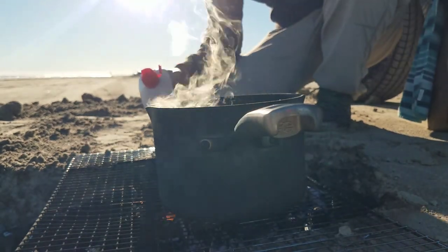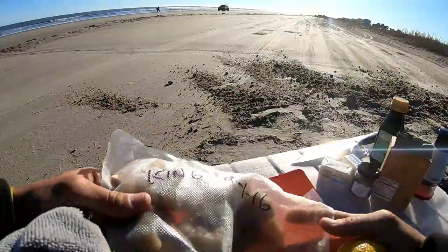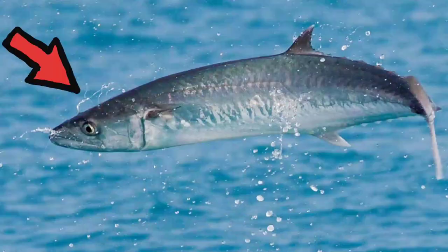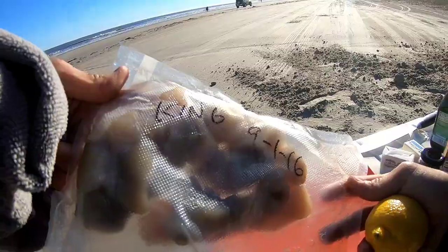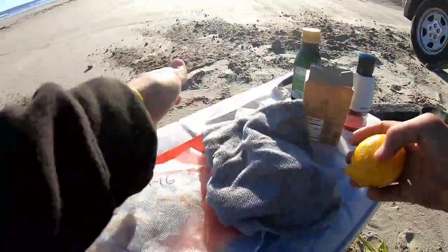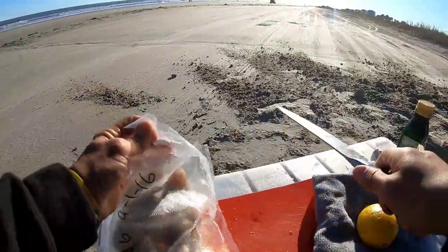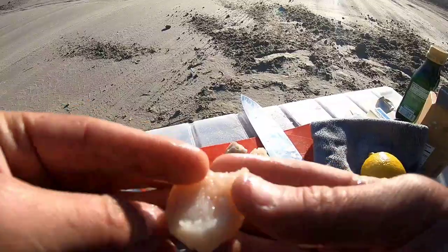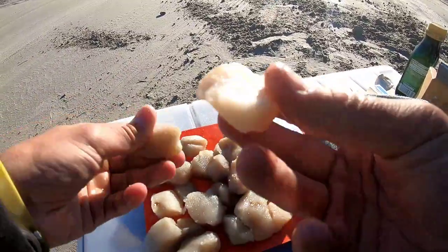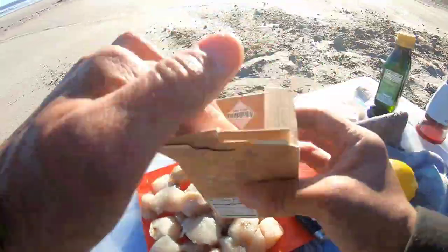That is hot water, guys. While that is boiling we are going to prepare these guys right here — these are chunks of kingfish. They were given to us by a friend of my wife's who works at the Houston Zoo. The fish is not from the zoo though — they caught it. Look at those little nuggets. Kingfish is a type of mackerel and the flesh is white, which means it's going to cook fairly quickly.